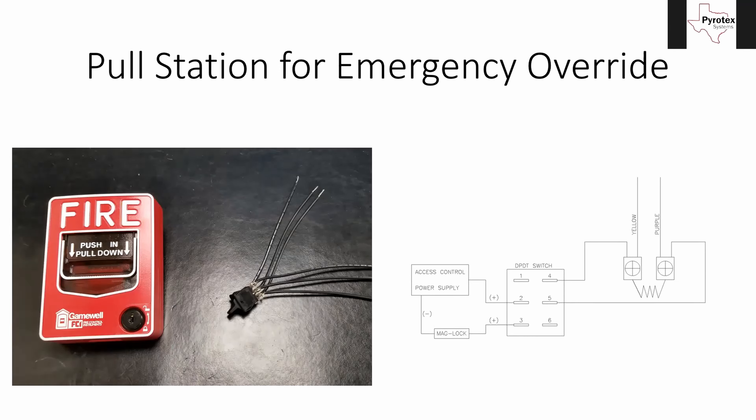Each of those groups of three wires arranged vertically are two separate circuits. If you look over on the right-hand side, I have this diagram. Terminals one, two, and three are connected to each other — two will be your common, and one and three will be your two different switch points. The same applies to four, five, and six: five is your common, and four and six will be your two different switch points.